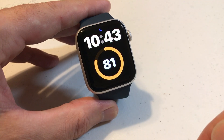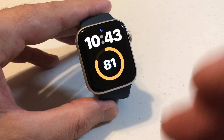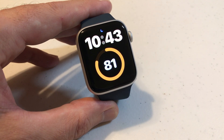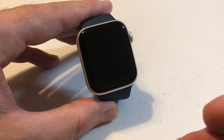But if I tap the screen to turn on the display, right now I've got it set for 15 seconds. You have two different options: 15 seconds or 70 seconds. I'm going to let this time out just to show you what 15 seconds looks like, then we'll go change the setting and I'll show you that it will stay on longer than 15 seconds.